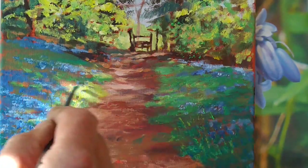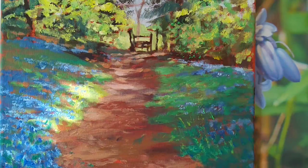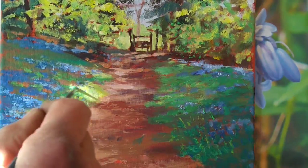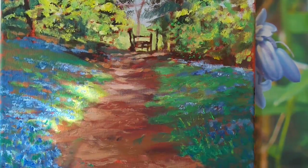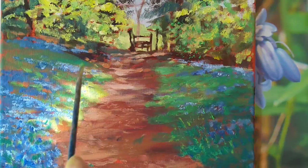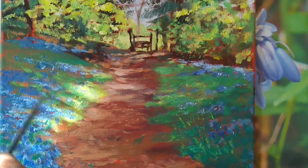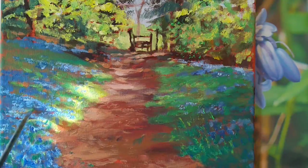But just to build up these brighter colors, I'm picking out the sunlit areas with a second shade. We've got the real yellowy greens and now some brighter greens going in, just using a small flat brush to bring that color through amongst where the bluebells are growing on the left as well.